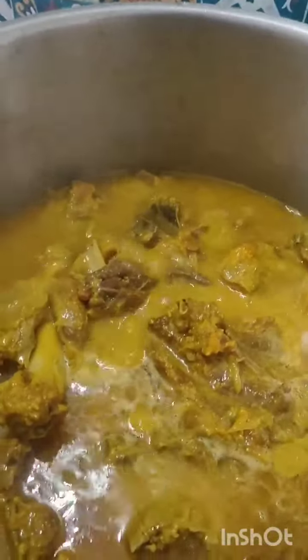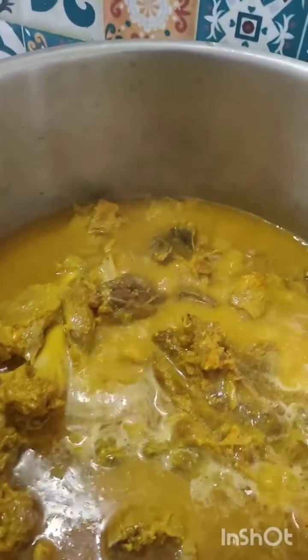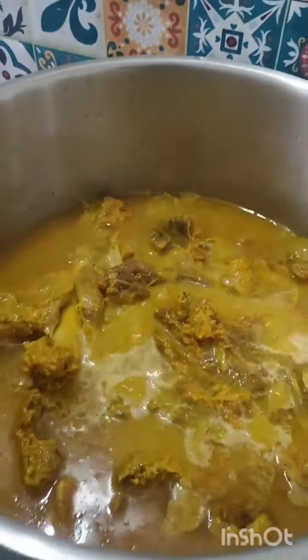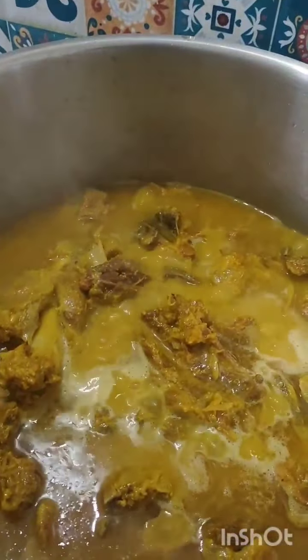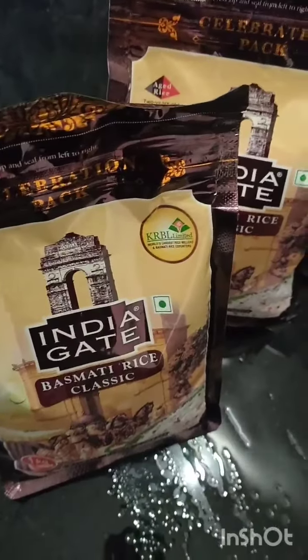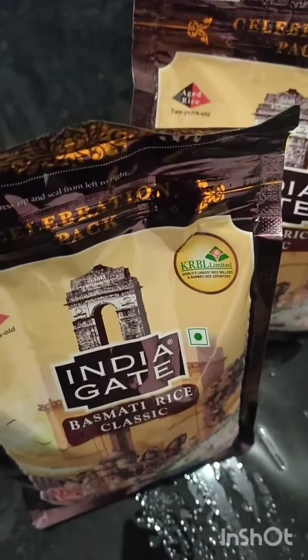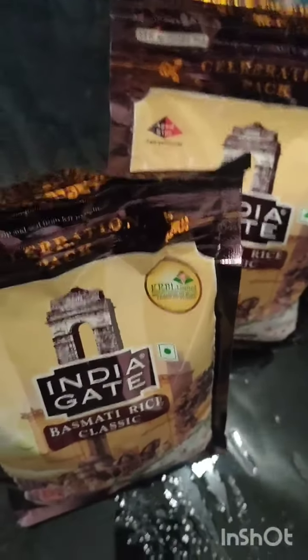With rice, we add it with rice. We add it in 10–12 minutes with saffron and keep it on the side. After 10–12 minutes we add it to the rice. It's a half kilo of rice — we add it for about 20 minutes.